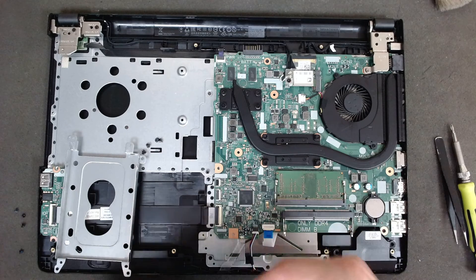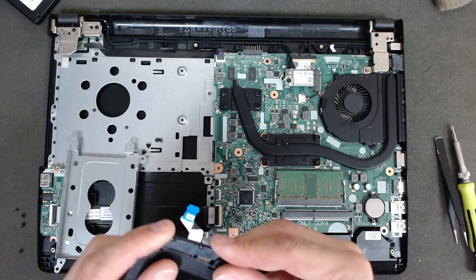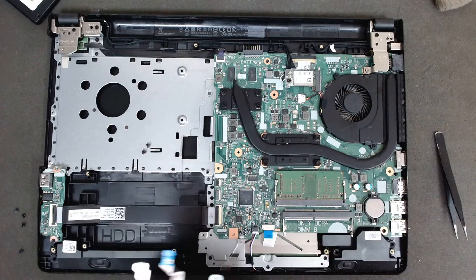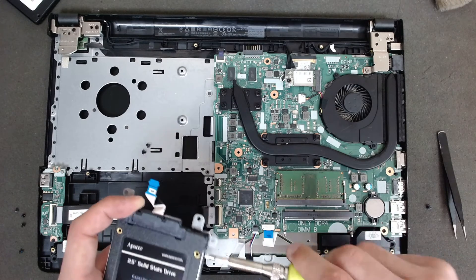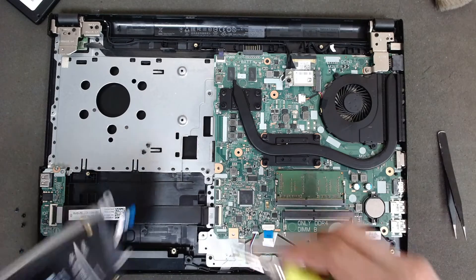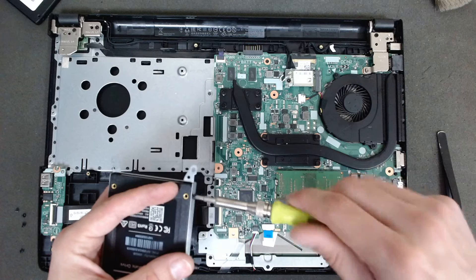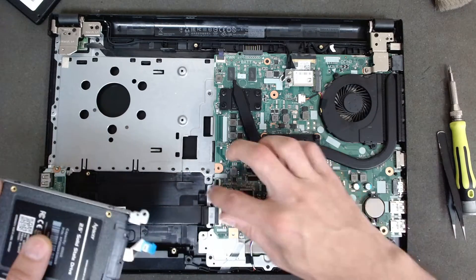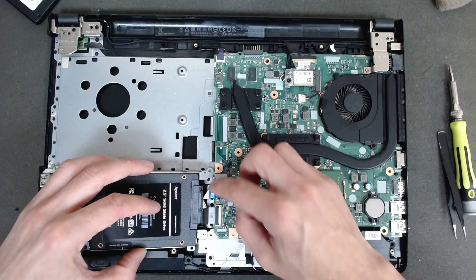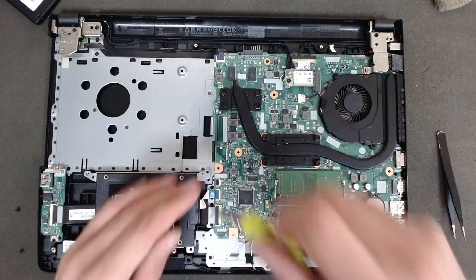Just pull the connector gently like this, and insert it into the new drive. After that put all the screws back, plug back the cable first, lock it, and then put the hard drive screws back in.